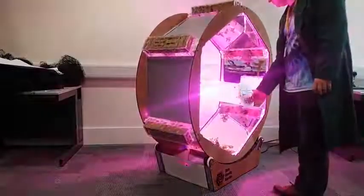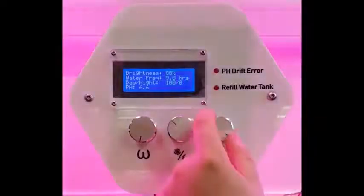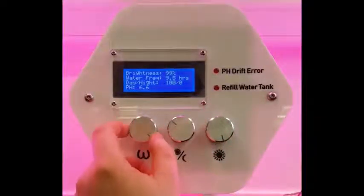I also used a Hall Effect sensor, which tracks the position of the drum with a small magnet. For user input, I use rotary encoders. These are similar to potentiometers, but they're digital, and you can keep turning them indefinitely.